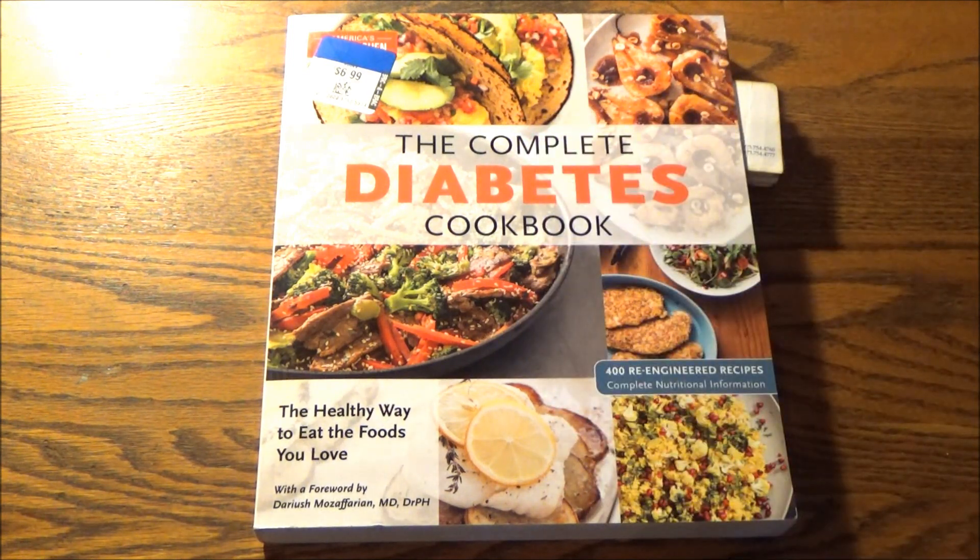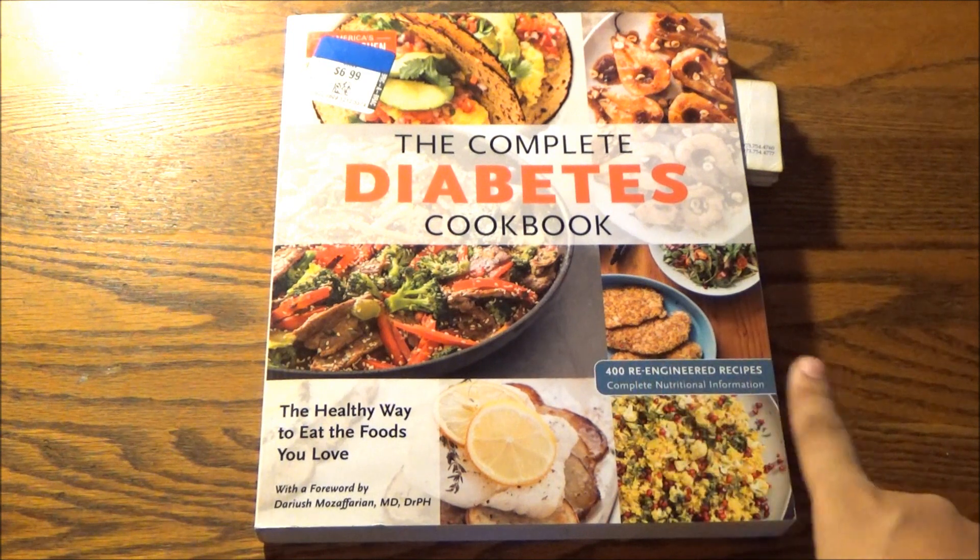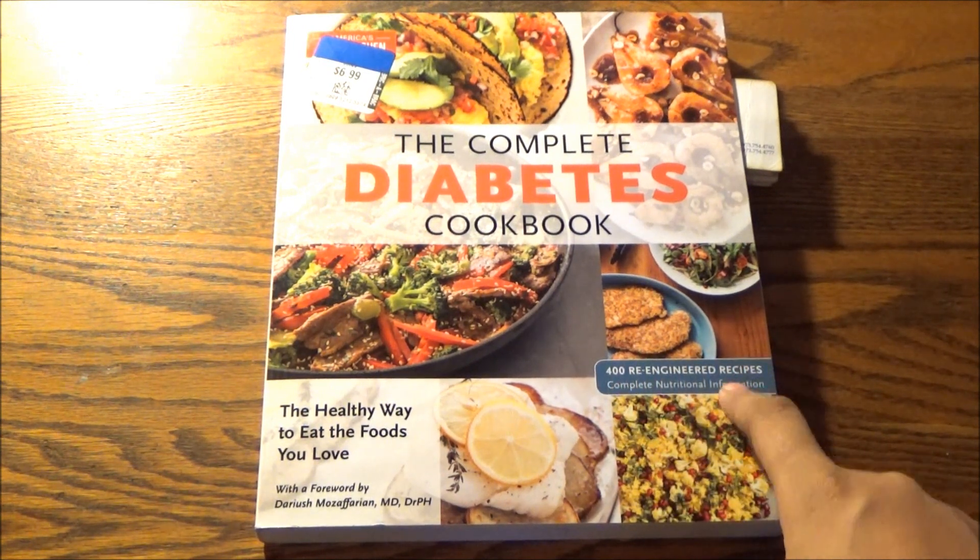With November being Diabetes Awareness Month, I figured there was no better time to tackle the Complete Diabetes Cookbook, with 400 re-engineered recipes, all with complete nutritional information.